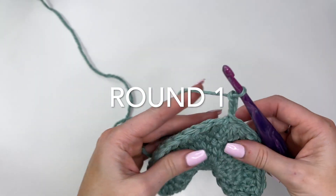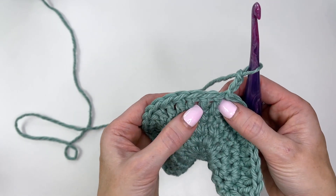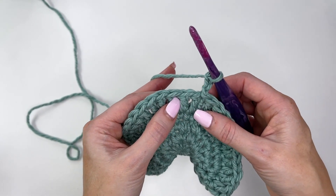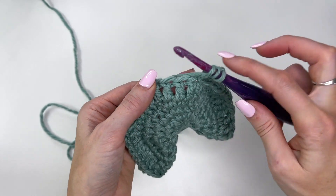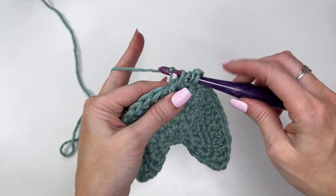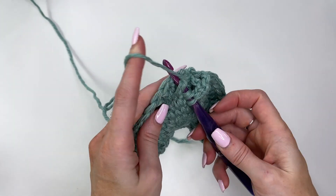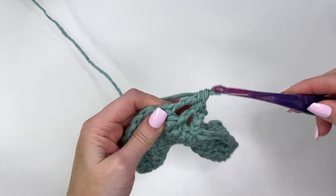Chain three. Now look at the post stitches — ignore the chain. We're going to skip over the first two posts and work into the next two. We're working front post treble crochets. To do a treble, yarn over twice and go around under the post: yarn over, pull up a loop, yarn over, pull through two, yarn over, pull through two, yarn over, pull through two. Work a front post treble around the next stitch the same way. Now we're working in front of the post stitches just made, going back to work into the skipped stitches. Yarn over twice and work the front post treble around the first skipped stitch and around the next.